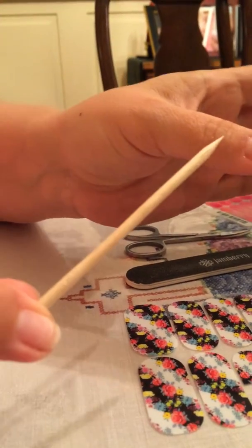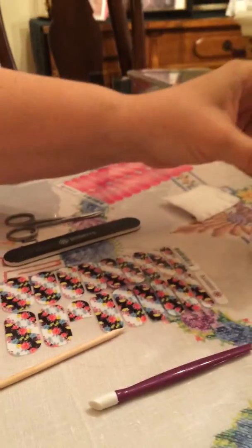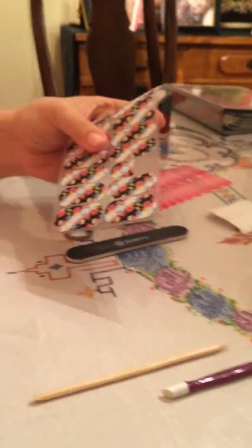In case you missed the nail prep one, I scraped off all my cuticles and used the cuticle remover pen and cleaned them off afterward with the nail prep cleanser to make sure there was no oil on my nail. So now you have a perfectly prepped nail — you haven't touched it, there's no oil on it, it's nice and clean, no cuticles.